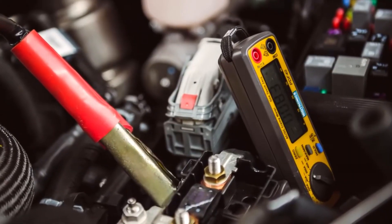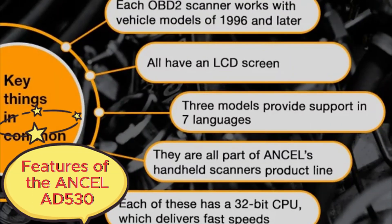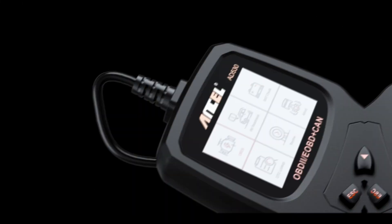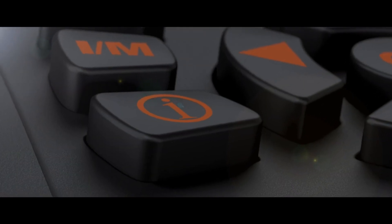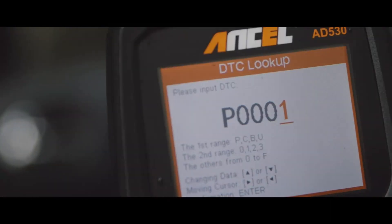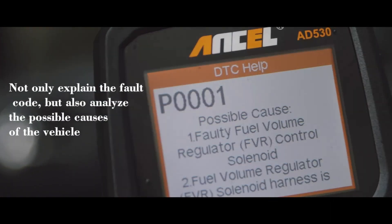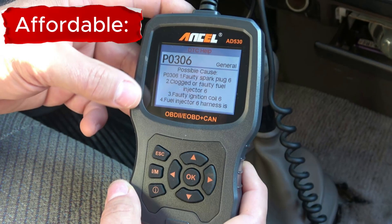So you can fix the problem before it causes more serious damage. The Autel AD530 is a full-featured OBD2 scanner that can read and clear error codes, view live data, and perform a variety of other diagnostics. The AD530 is one of the most affordable OBD2 scanners on the market — you can get it for around $50, which is a great price for a scanner with this many features.